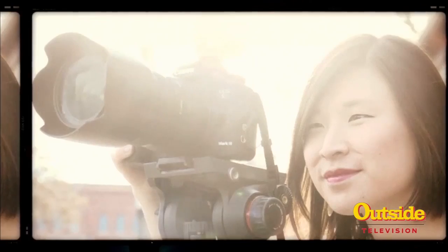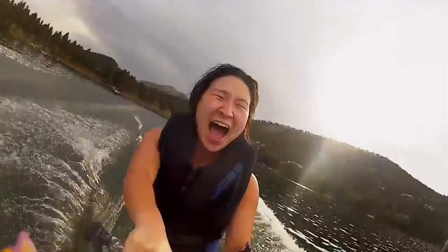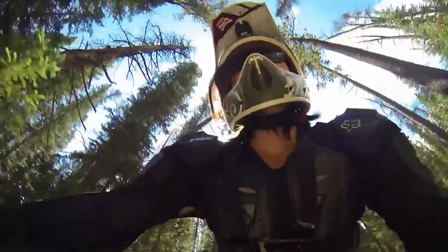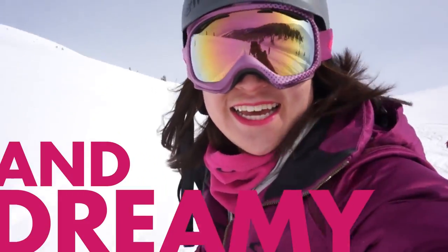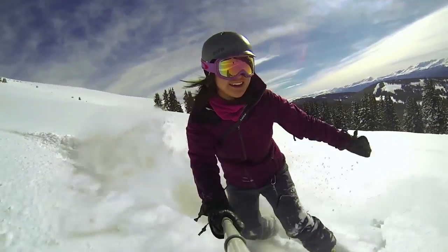I host, I shoot, I produce, I write, I edit — I do it all. I'm a one-woman band. She does a lot of cool travel stuff and has been in this industry for 10 years. I've done all kinds of projects: CNN, Travel Channel, USA Today. Lots of fun stuff.